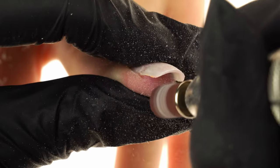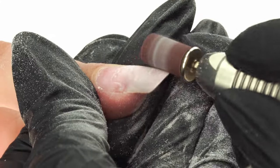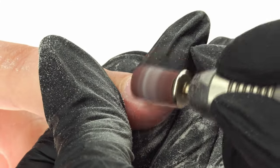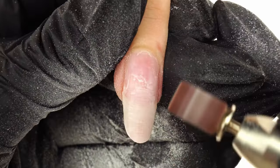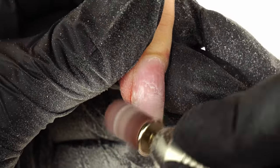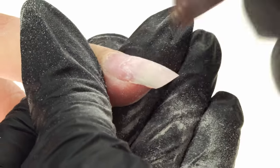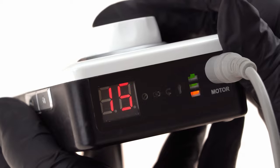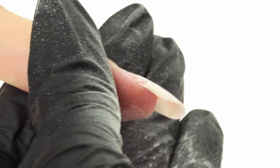Using gentle pulsing motions, we pat the underneath of the free edge. We continue working with the sanding band and focus on the product left over on the nail plate from the previous design. Using right-left motions, we move across the entire nail plate. It's important to reduce the e-file speed here to a maximum of 15,000 RPM. We can turn the finger sideways and check if the product layer has been minimized and that there are no air pockets left.